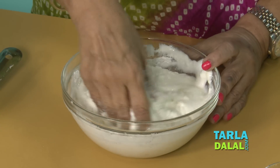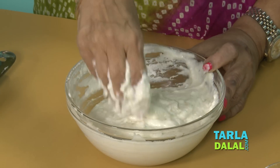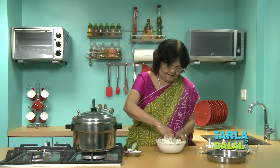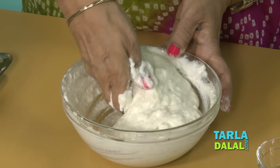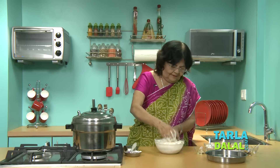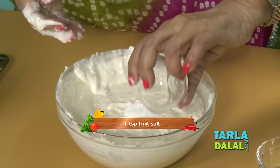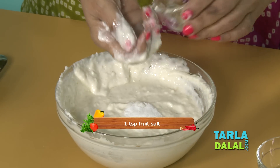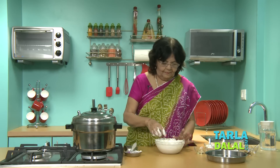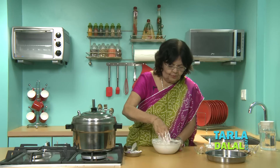Mix it well. I am going to add oil — it gives a little softness to the dhokla. And finally, very little fruit salt. Add a very little water over it, allow it to bubble a little bit, and mix it with light hands. This is your dhokla batter. Make sure it's ready.